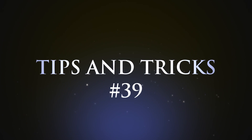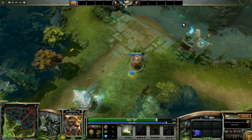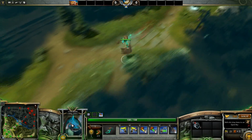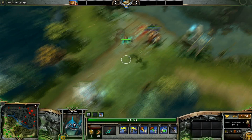Hey guys, welcome to Tips and Tricks number 39. Today we're going to look at Bottle Crowing. Bottle Crowing is a technique that is most commonly used by mid players. It involves using your courier to pick up your bottle, return it back to base so that it fills up, and then have it return it back to you.